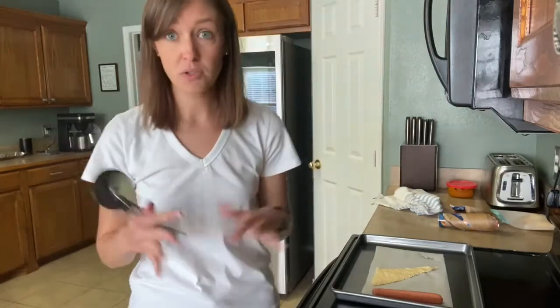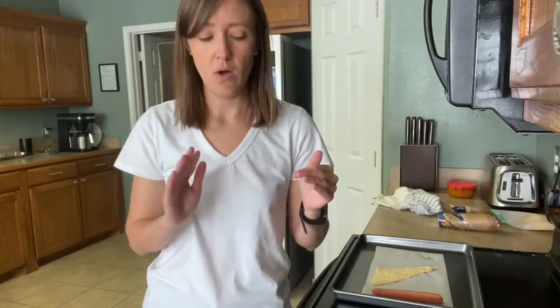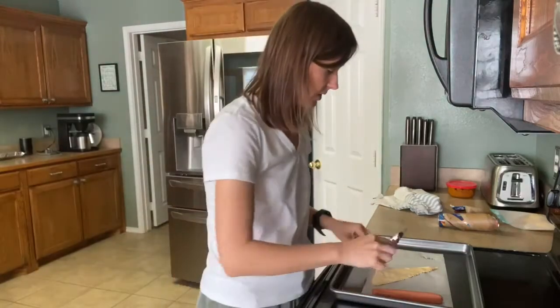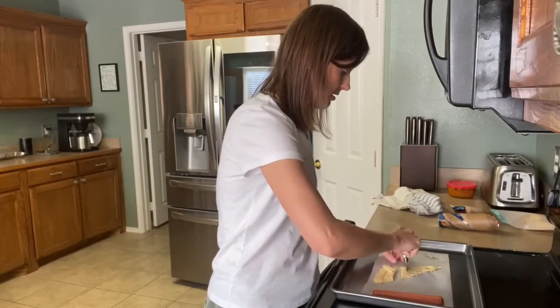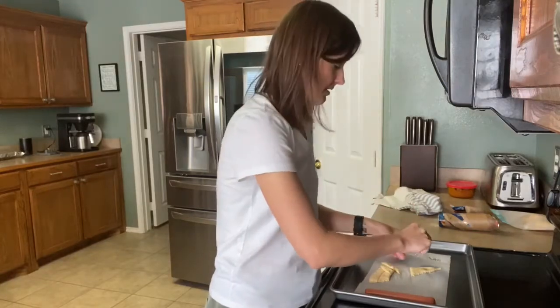If you're doing a bunch, you may want to roll out the whole thing of crescent rolls. You can get the ones that aren't cut into individual rolls and do a whole sheet, or if you have the kind that's divided into individual rolls, you can squish the edges together so they're all connected into one. I'm going to use a pizza cutter to make my little mummy bandages.